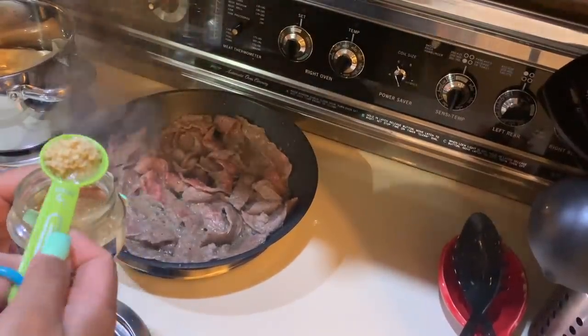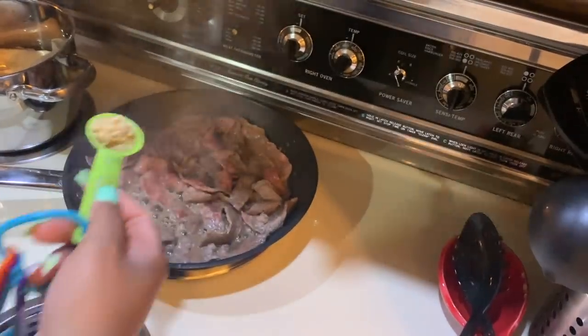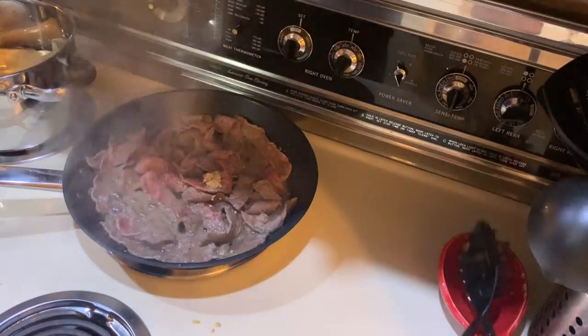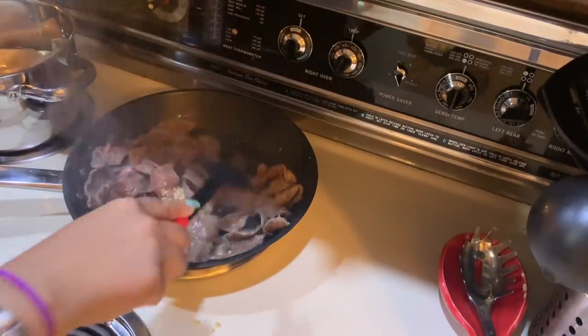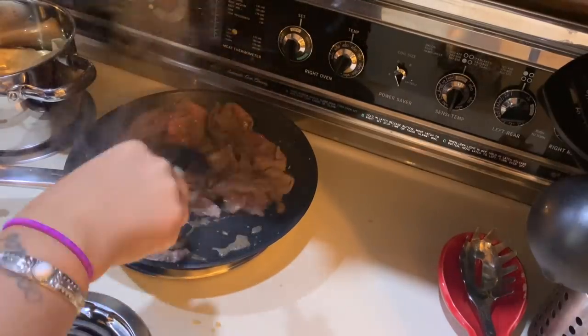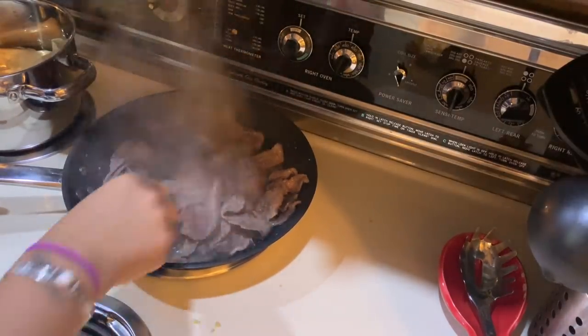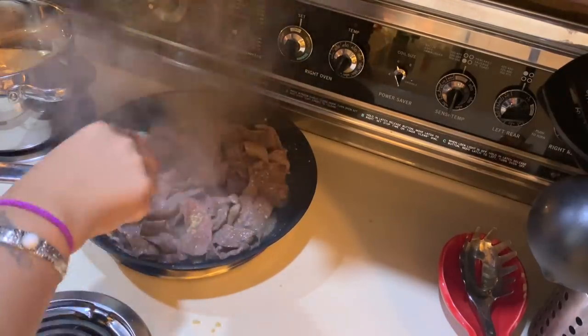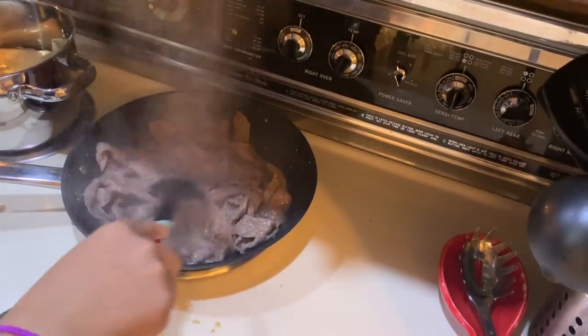Once my steak is about cooked halfway through, I'm going to go ahead and add in my garlic — about a half a tablespoon. You can do whatever amount you want, or skip it entirely — you can tweak this recipe however you like. Then I'm just going to start adding in my beef broth, my soy sauce, the broccoli, and my pepper mix.